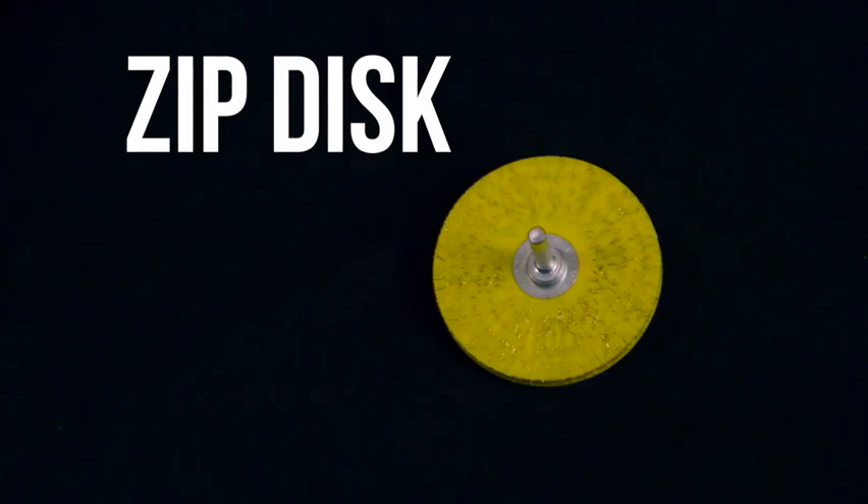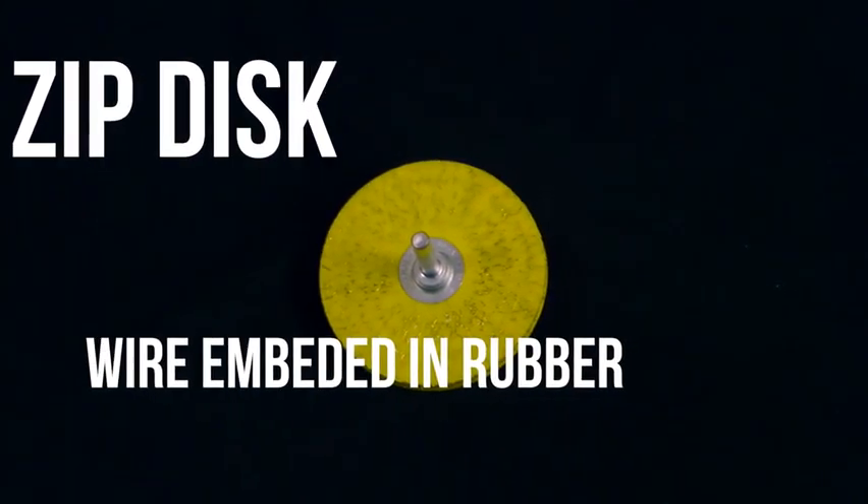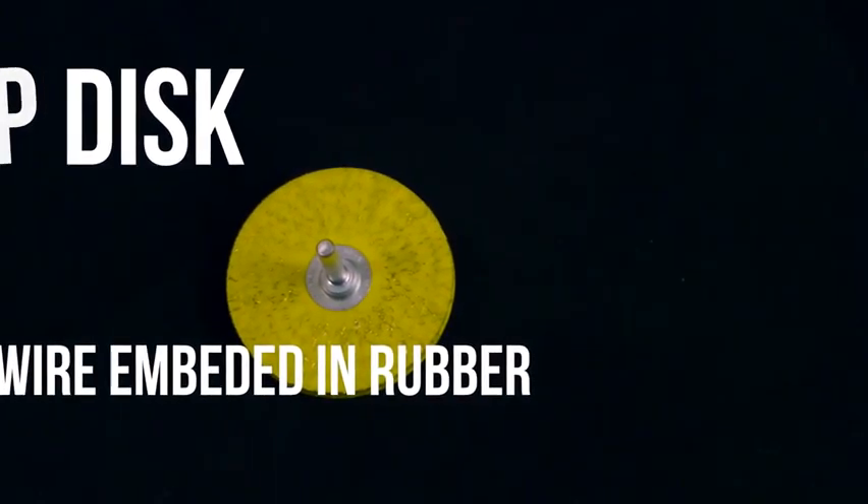This is the purple Zip Wheel. The arbor means it can be used on the drill. The flat design means it can be used for getting into very tight spaces.